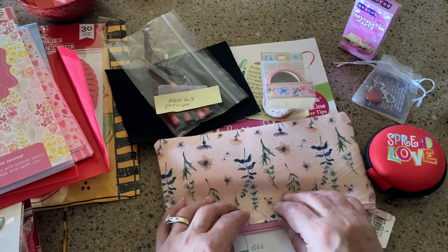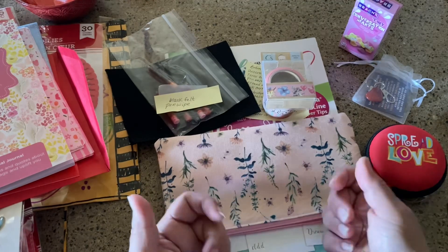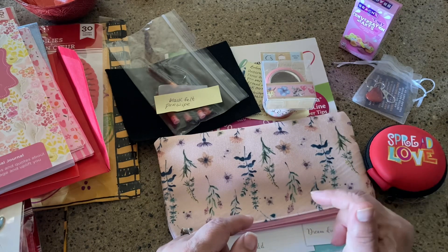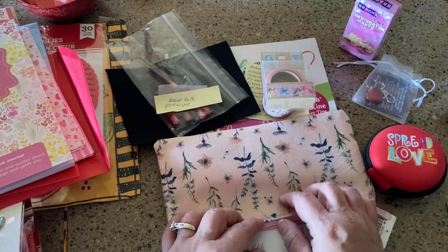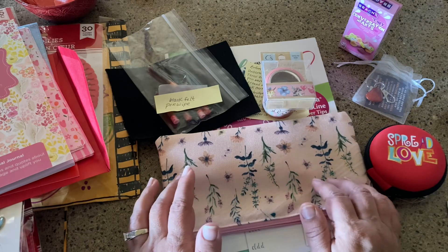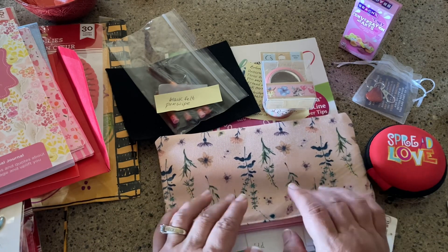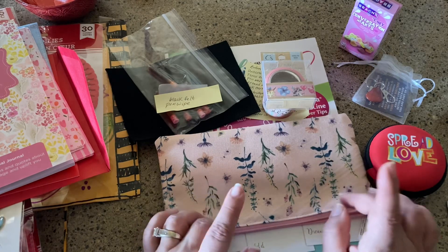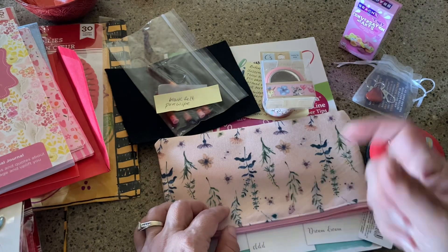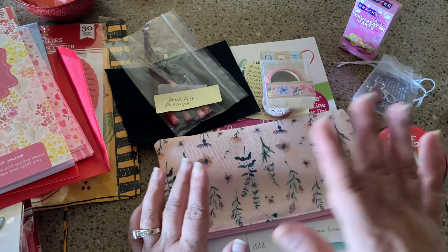I hope everybody gets a chance to do something like this. I'm really interested in starting some sort of a swap — not that you have to be super generous, but even just something handmade and easy to stick in the mail. If you know how to get that started, comment below and let me know, because isn't it fun to get something in the mail? These are from people I've never met and it is just so joyful and kind. If you want to see what I sent Dolores, click her link in the description below. Until the next video — goodbye!